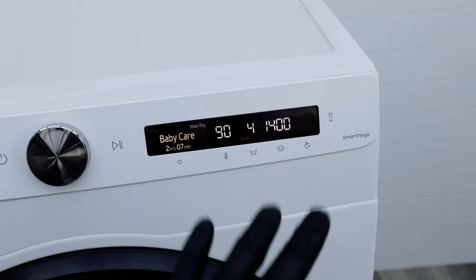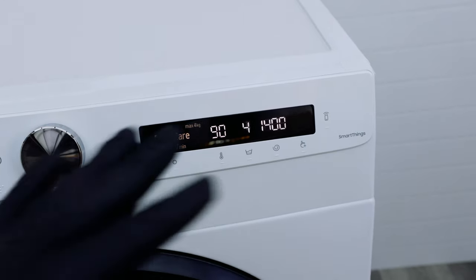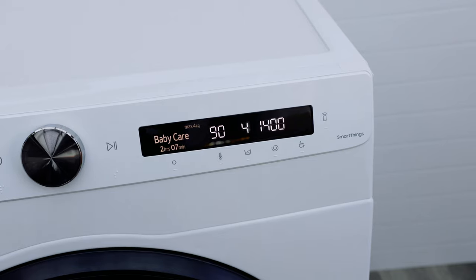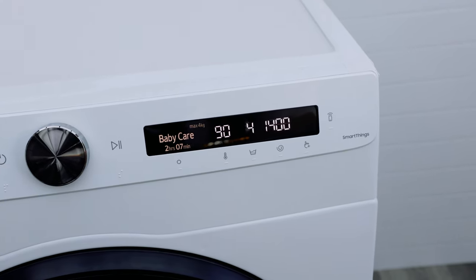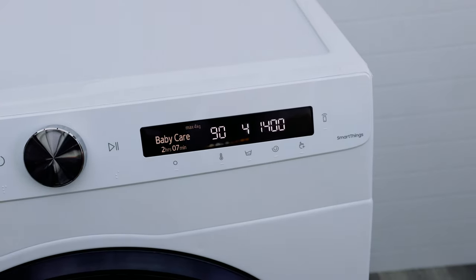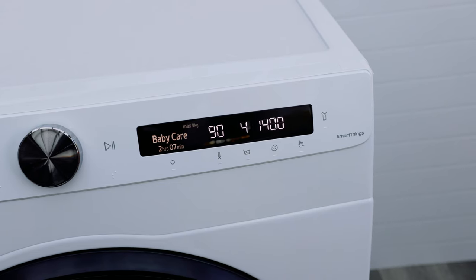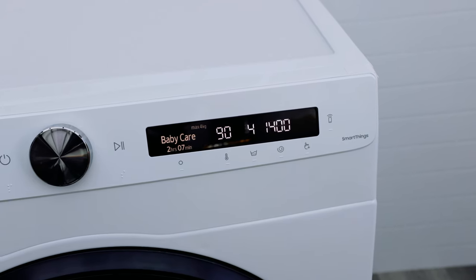Best of all, you can do all of this from the comfort of your couch on your phone. Just put your clothes in, add your washing powder, download the SmartThings app, and connect the washing machine to the internet. Then you can select your cycle and start it remotely. You can even check the status of your wash to see if it's done or not.